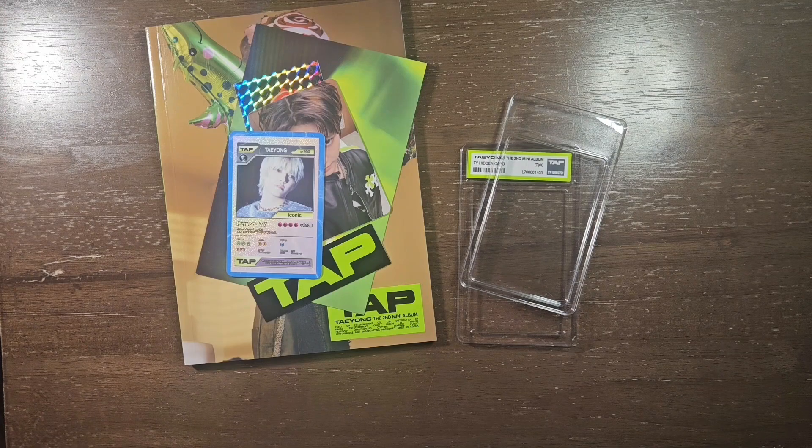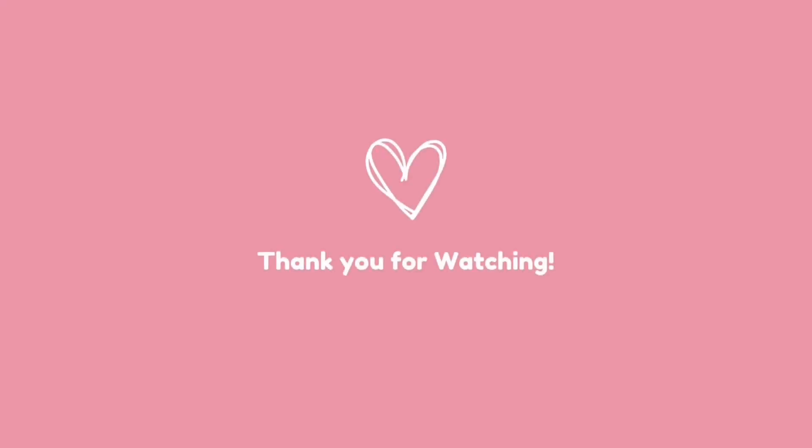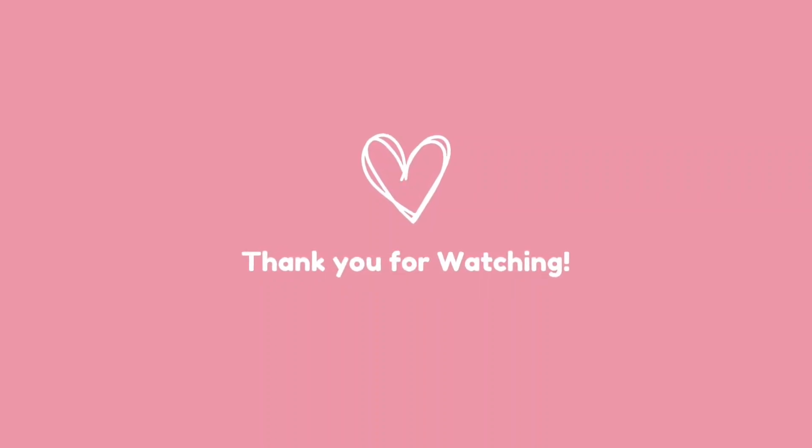Okay, now I'm really done. Thank you for watching — bye! Bye!